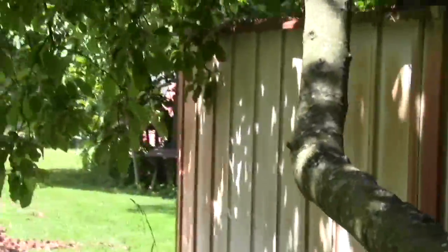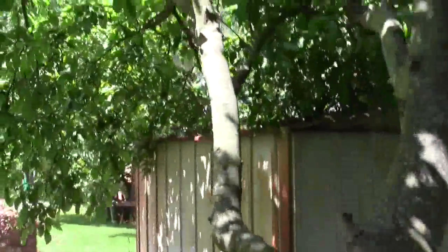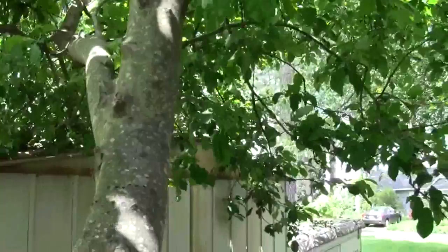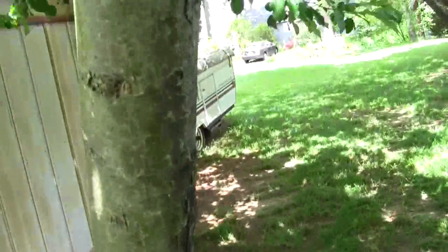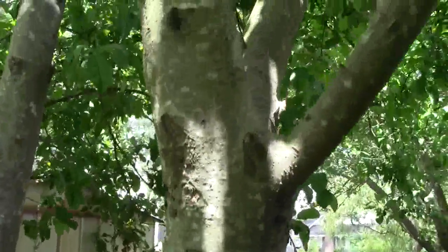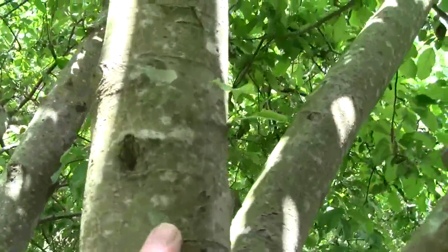You see this open center in here? This branch is going out. That branch is going out, that branch is going out, and this branch was going out. It's a little vertical. But then that branch came out and I should have taken it off a long time ago.